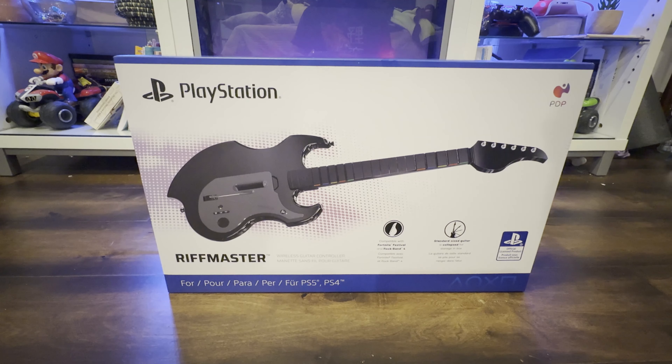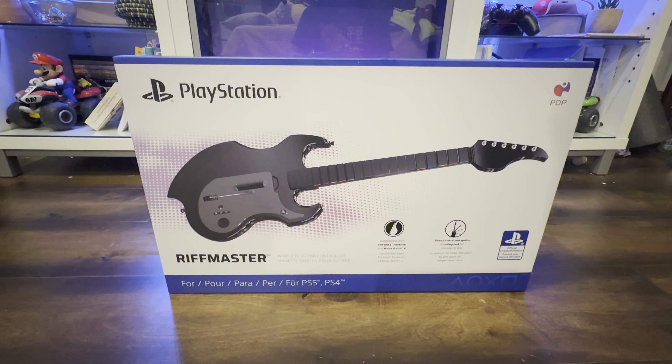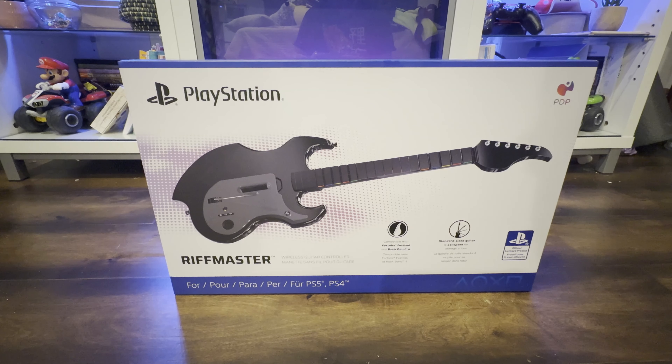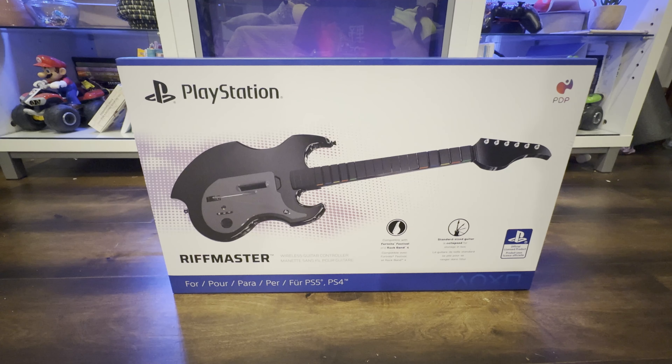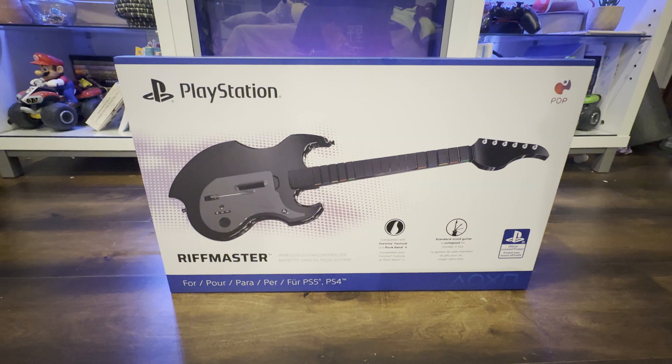I don't even think the other ones had USB-C — they only had batteries. And this one is completely rechargeable. While many people say that this might not be the best guitar, I feel like it is the best that you can purchase in the market at the moment. So we're gonna go ahead and check it out.